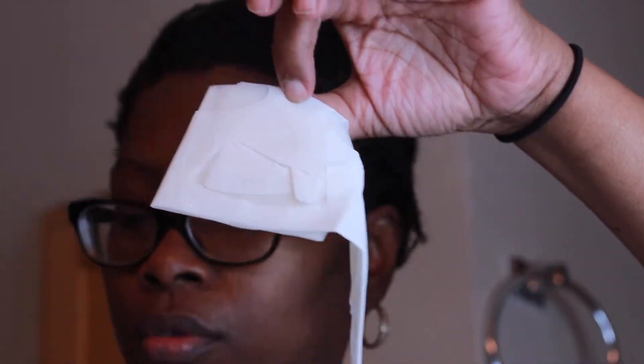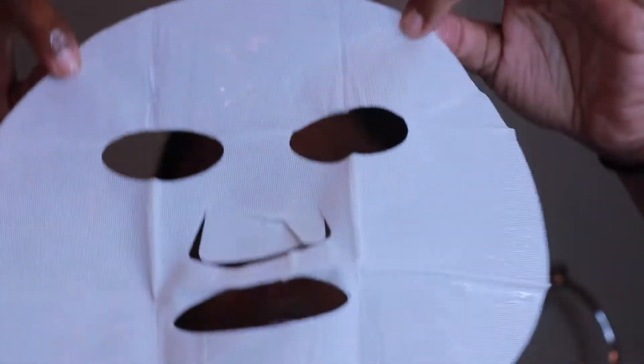The face mask is the hockey mask type — the mask is actually in between two sheets of paper. I'm just going to take it off, take off one side, put it on my face, and then take off the second side.